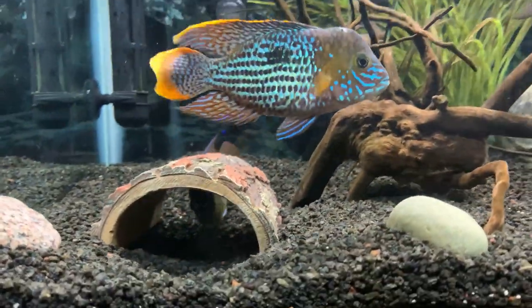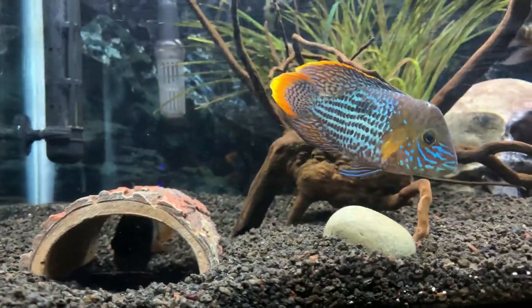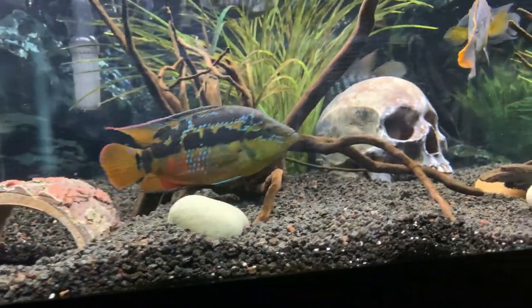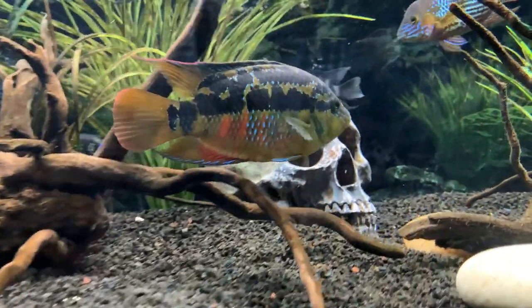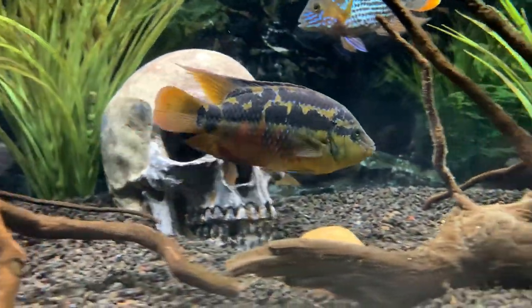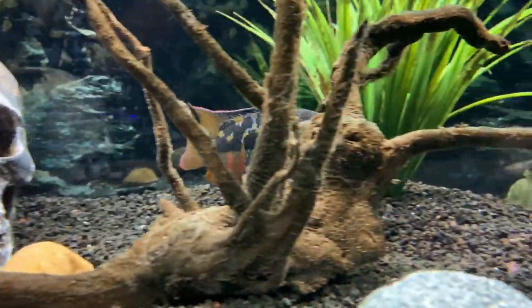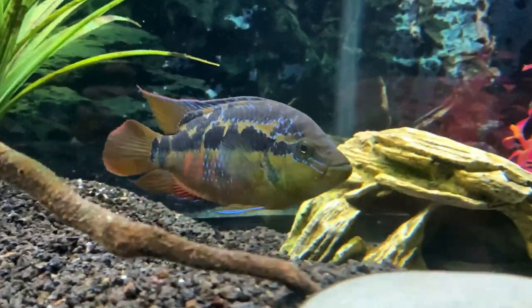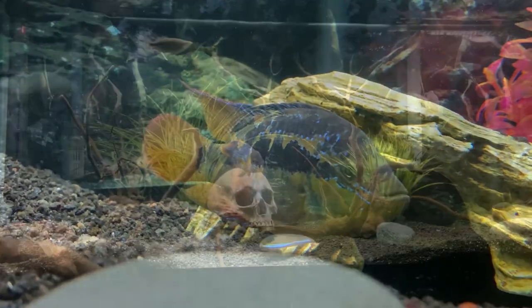Green terrors are omnivores and do well with any type of cichlid pellet or flakes. They love bloodworms and brine shrimp, and we'd recommend a diet that's high in protein. We'll put links in the description below for the food we've used over the last year, showing how he's grown to this size quickly and the color he's already showing.